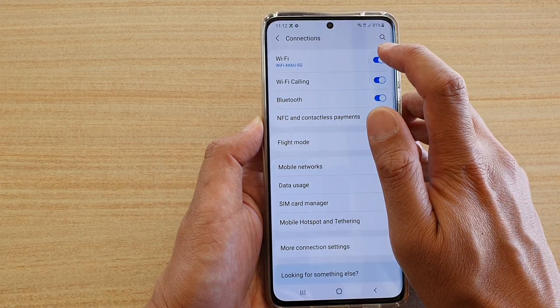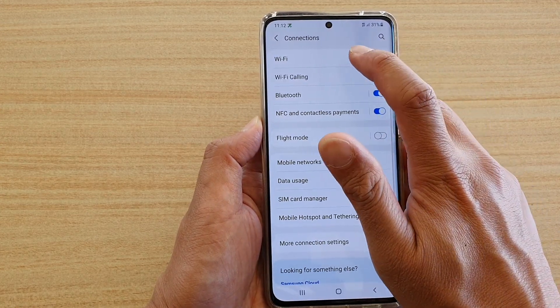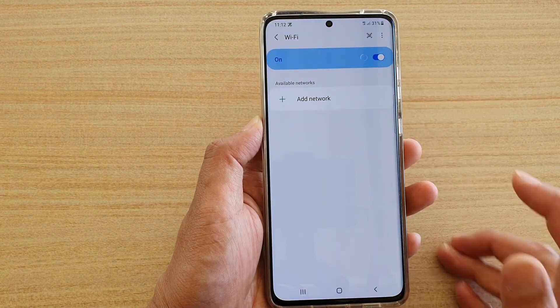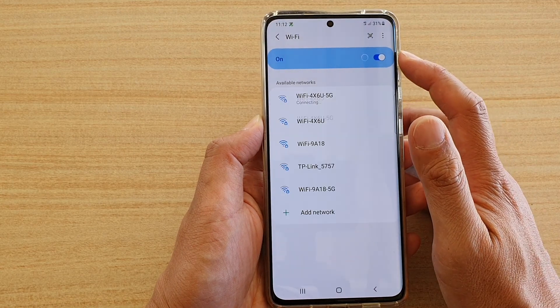Then here, tap on the Wi-Fi switch to turn it on or off. You can also tap on the right-hand side panel, and at the top here, there is a switch where you can tap on Wi-Fi to turn it on or off.